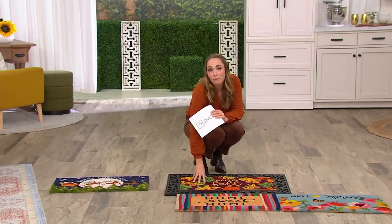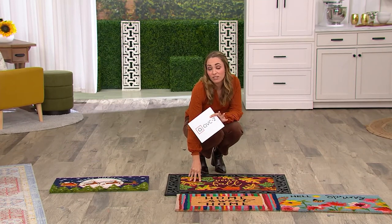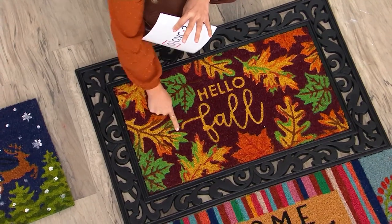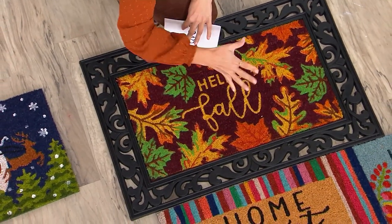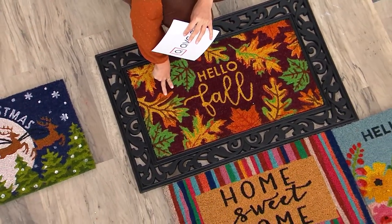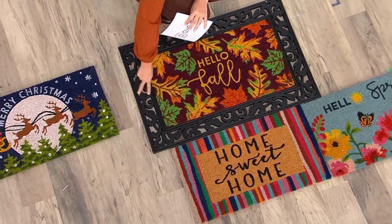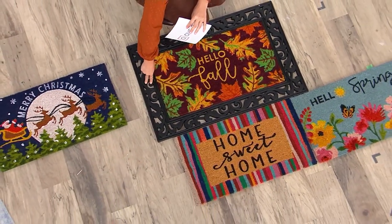So for $54.98, that means it's about $13.74 per mat — and that's not even including this decorative base. That would just be for these four, $13 and change, under $14. So think about that: to get each mat for $14 and then basically have this base thrown in for free is pretty amazing.